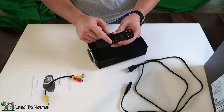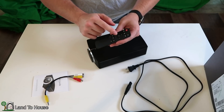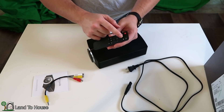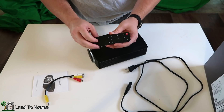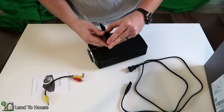The remote control has volume up and down, back, menu, and input. Left, right, up, down, OK. Play, stop, forward, and reverse — it also has a mute button and a power button. This takes two AAA batteries.